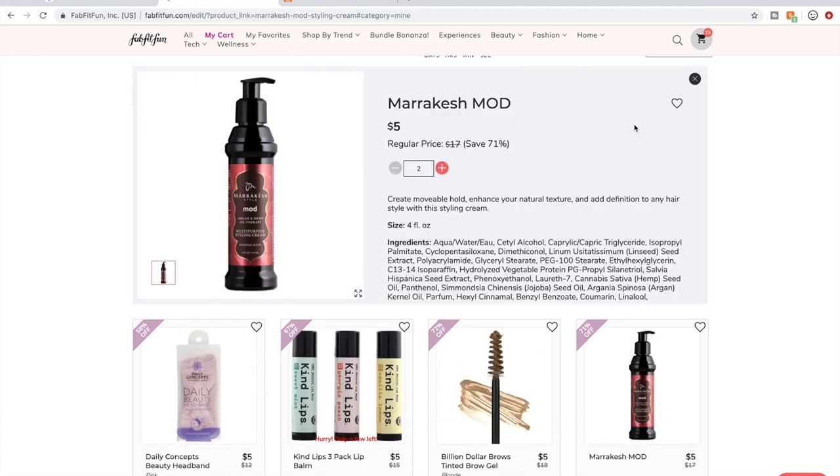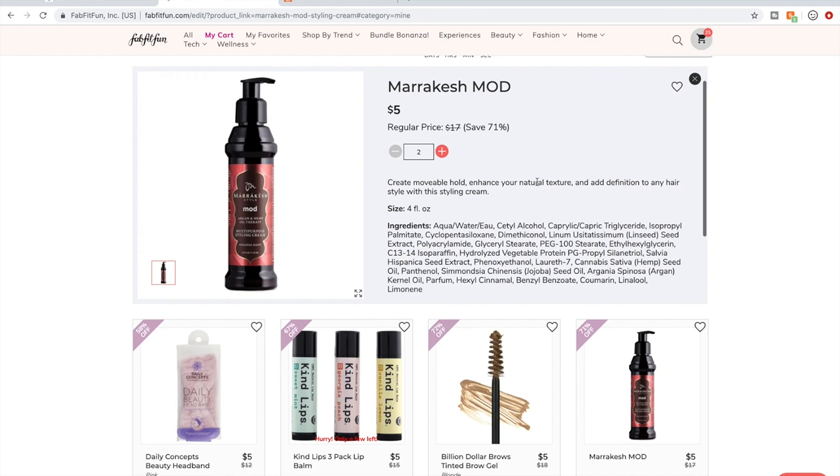I'm excited for this styling cream — if you also have curly hair, styling creams are wonderful. I do like a lot of Marrakesh products; I've used their oil and leave-in spray and liked both. This has excellent reviews on Amazon. I'm going to get two since they're only $5, partly because my husband tends to use my styling creams too. Styling creams work wonderfully in curly or wavy hair when put in while hair is still wet.